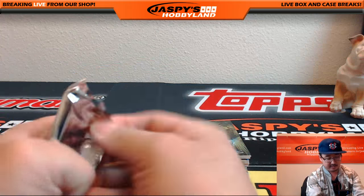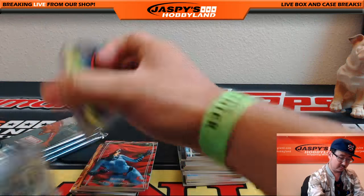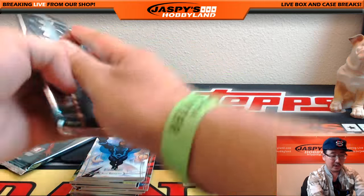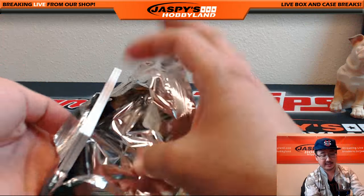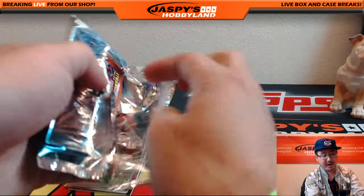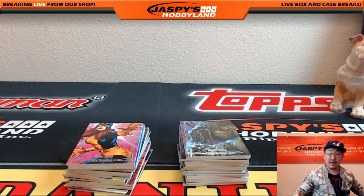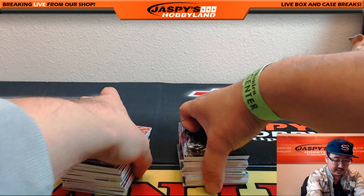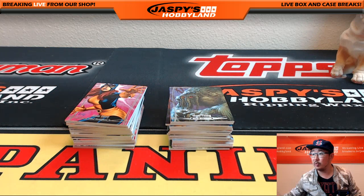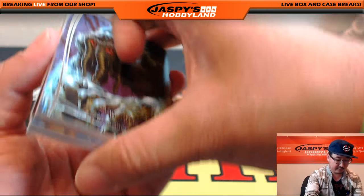This is fun. Let's see what we got. If you're watching this on YouTube, feel free to contact us at jaspyshobbyland at gmail.com, or on twitch.tv/jaspyshobbyland or breakers.tv/jaspyshobby. You can ask us for a price on this and we'll give it to you. Upper Deck wants us to keep the price on the DL, but if you IM us or email us, we'll be able to let you know.